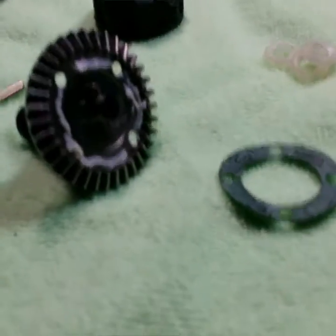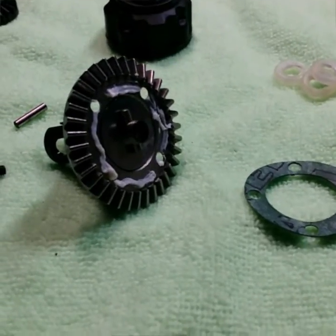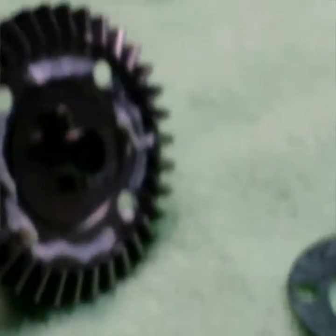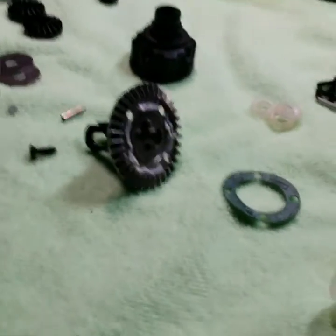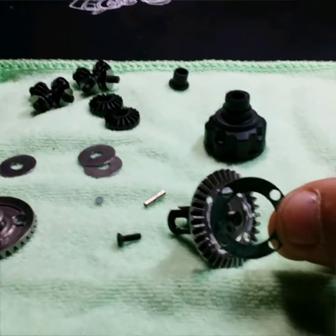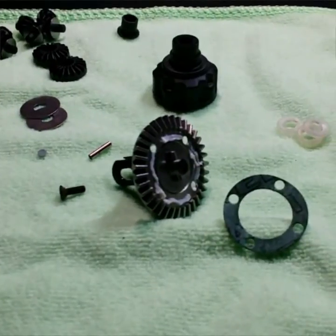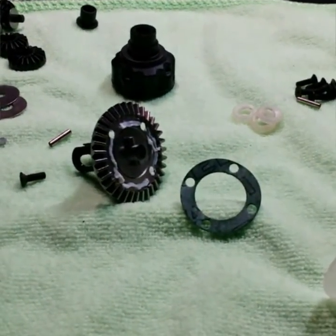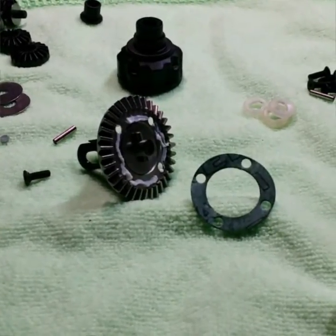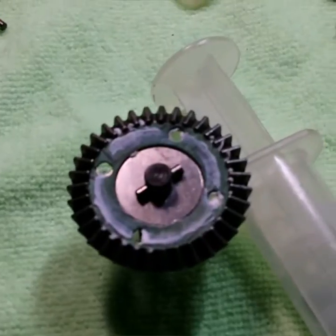Keeping with the theme of the diff build, you can see here on the crown gear I've just put a little small bead of Cookie's Crap on this surface area right here. What we're going to do is take the diff gasket and put it on here and line it up with the holes. This keeps your diffs from leaking and keeps your diffs more consistent because they're not seeping oil out through different areas.